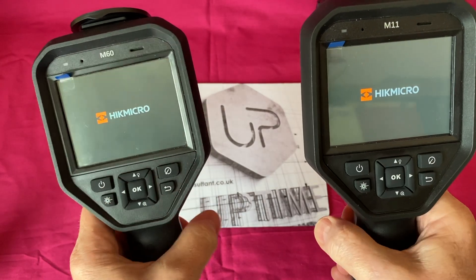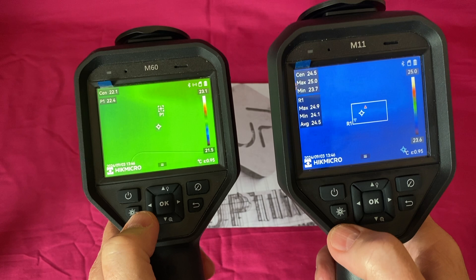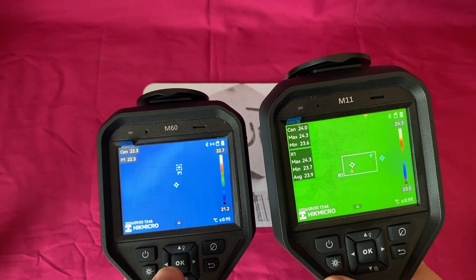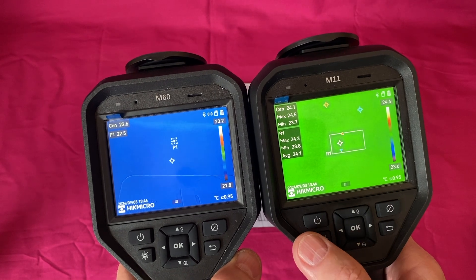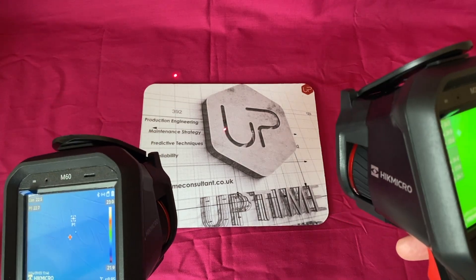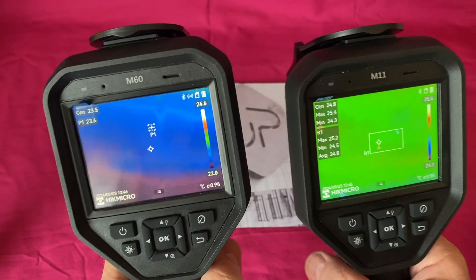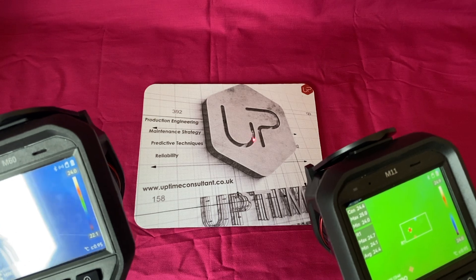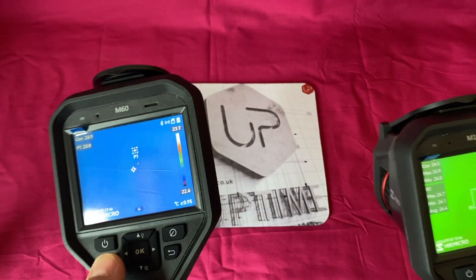Let's turn these on. All imagers take a few seconds to boot up and calibrate themselves, and we'll be looking at the differences between these two imagers. They both have laser pointers - this is worthwhile if you're looking inside electrical cabinets and want to know exactly where you are targeting. You target it with the laser pointer and that's where the center of your image is, because it puts a center point on screen to tell you where you're looking.